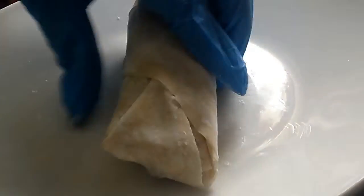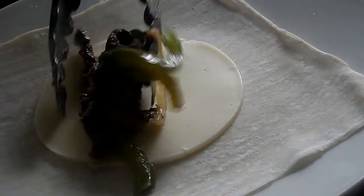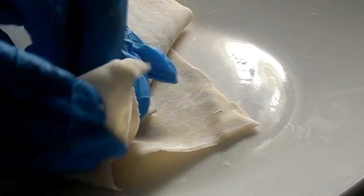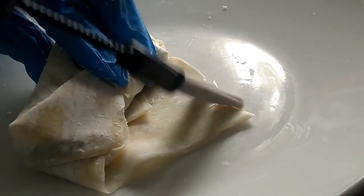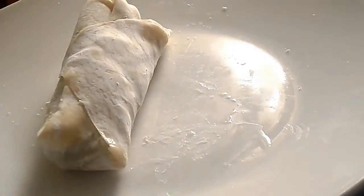Let me show y'all again because I lowkey confused myself. Have the egg roll wrapper in a diamond shape in front of you. Lay your cheese down — I'm using provolone, use whatever you want, but I like provolone in my Philly cheesesteak. Add a little bit of the filling; you don't need a whole lot. Then you fold it over once — one complete fold — then tuck the ends in tightly. Make sure you don't have any holes so that grease won't seep into your filling. Take a little bit of water or egg wash, wet those ends, and roll it up tightly. Super easy.